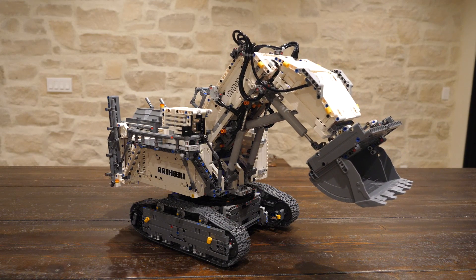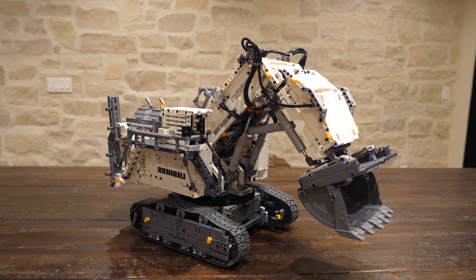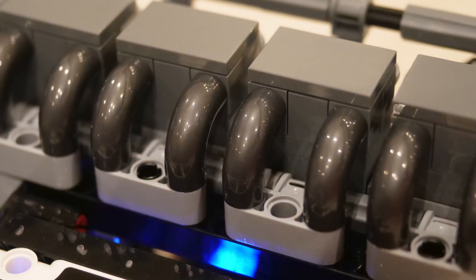The LEGO Technic Liebherr 9800 42100 is perhaps the single most revolutionary LEGO Technic set, and LEGO just nailed three key things with this set.